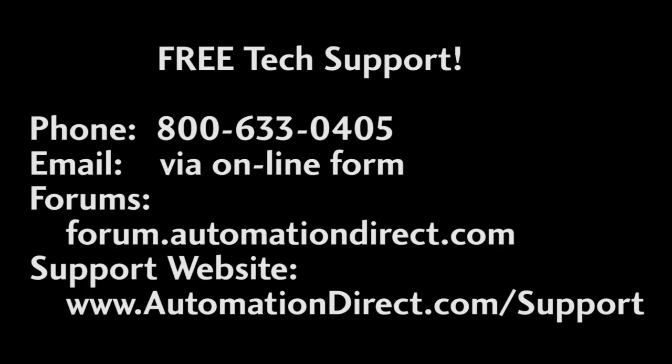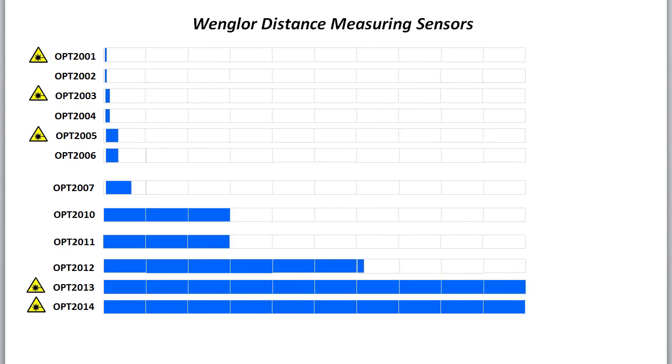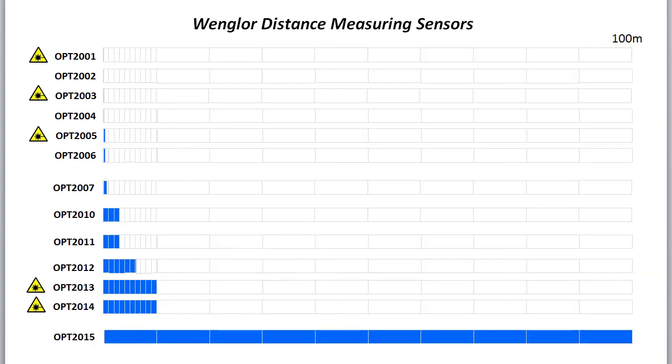And don't forget – AutomationDirect's tech support is free and you'll talk to a real live person here in the U.S. within minutes. Got a question? You can call, email, or even do online chat during regular business hours. AutomationDirect.com offers Wenglor distance measuring sensors from 80 micrometers all the way out to 100 meters to cover all of your distance measuring needs.